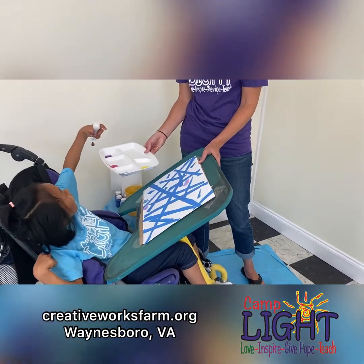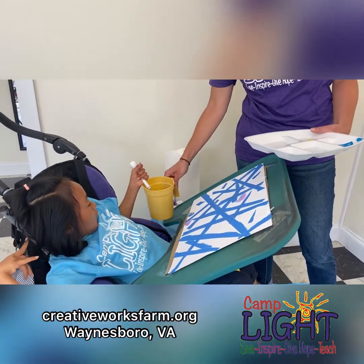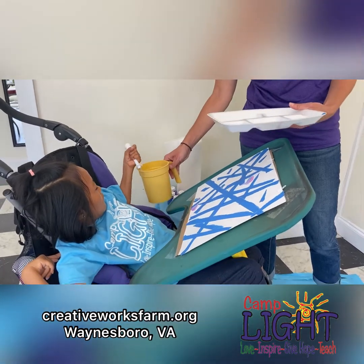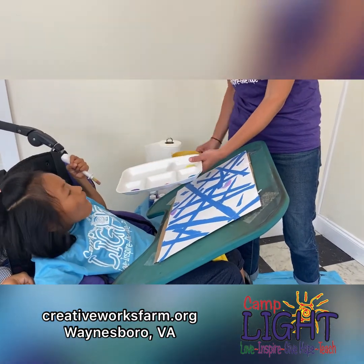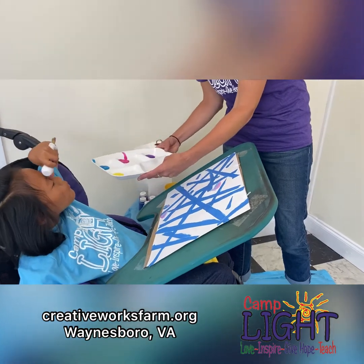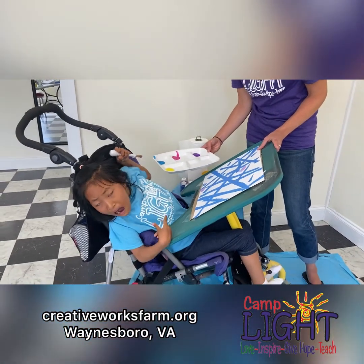If you want to change colors, dip your brush in the water to clean it off, then switch colors. If we mix colors a little bit, that's okay — it'll just look prettier that way. So we'll just keep on painting, and you keep painting yours, and we'll get back to you when we're finished.